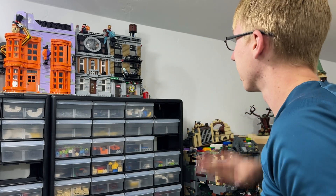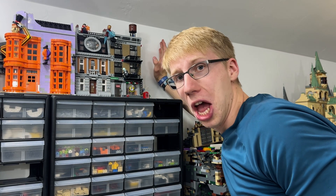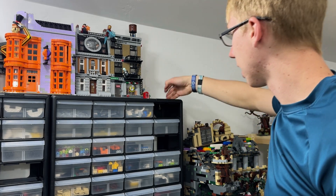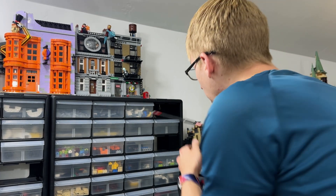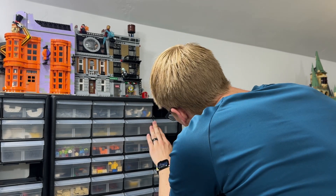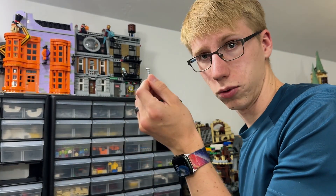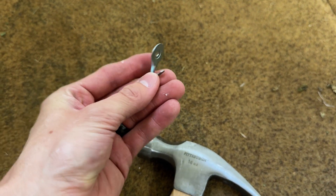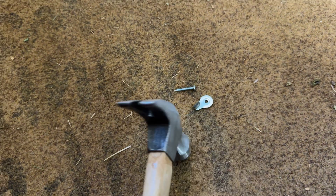It turns out there's actually a stud right here — who would have thought! So that means we can drill straight into the wood beam that the sheetrock is on, and we only need to use just one screw. Also, it turns out I have no washers, so what we're going to do is transform these hooks into washers.